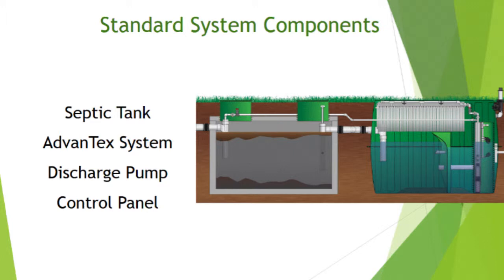Standard system components: septic tank, the Advantex system, and the control panel. In the Advantex system you can add a discharge pump in the secondary tank for pump-to-gravity or pressurized systems. I talked to a guy whose installer bought a separate dose tank and pump unnecessarily — we could have put the pump right in the unit and saved cost. When you add a discharge pump, the panel controls both the treatment dosing pump and the drain field dosing pump.